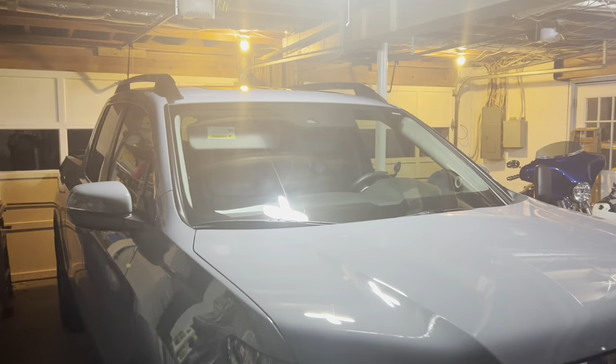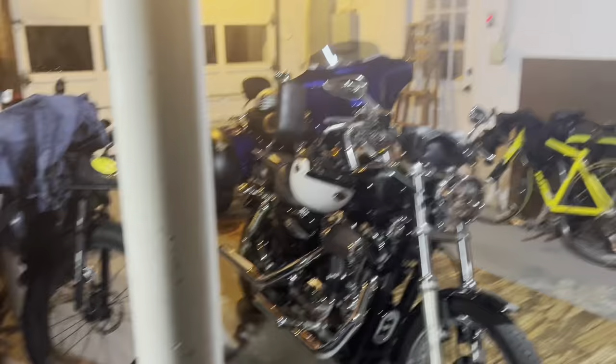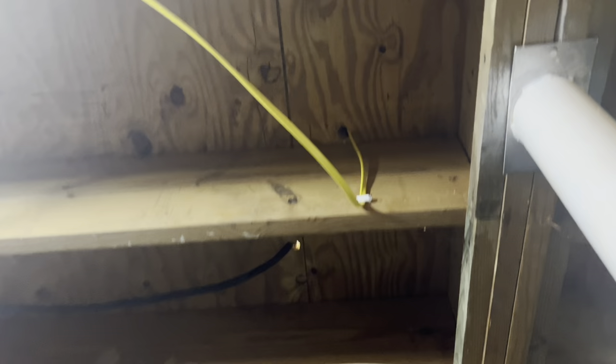All right guys, I'm back, we're in the basement. There's my new Honda Ridgeline — because the color is cement I think I'm just going to call it the Rock. We had to move the motorcycles out to install the electrical wire. You can probably see up here that is the hole where the electrical wire — the yellow wire — came through.